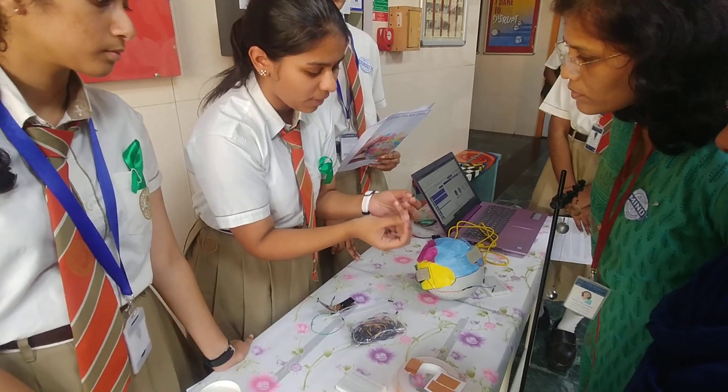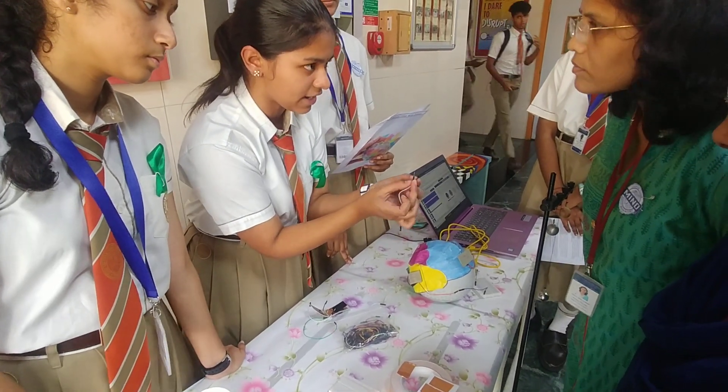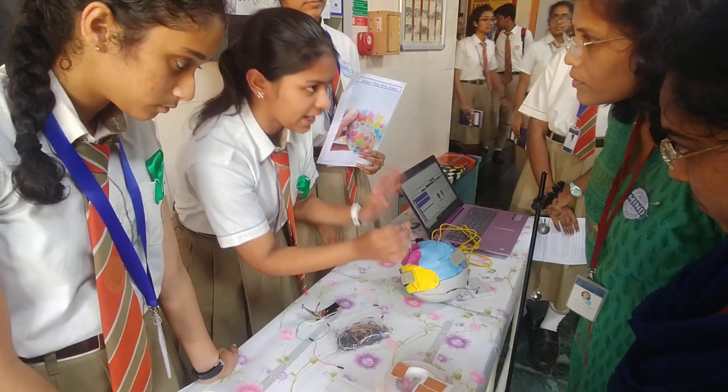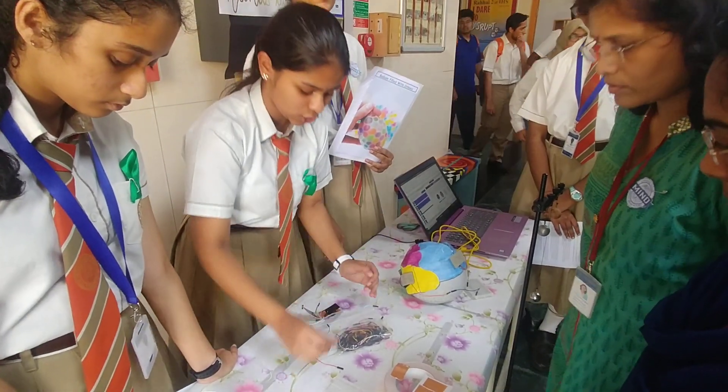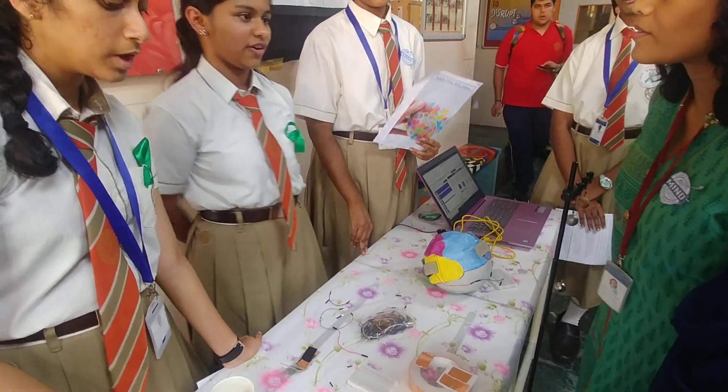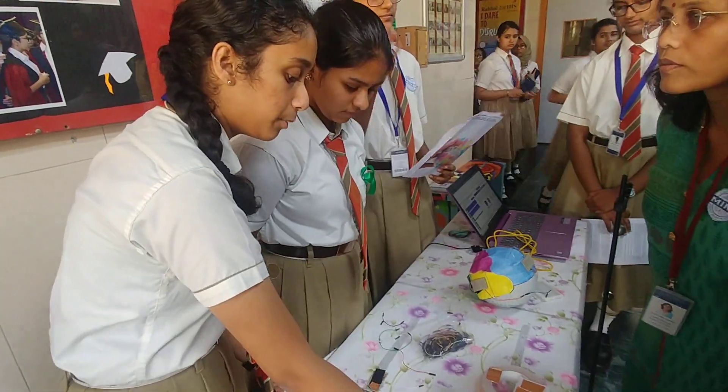The male-to-male jumper wire does not have a connector pin — only the female-to-female has the connector pin. In this experiment, we mostly used the male-to-male jumper wire. And this is the sandwich assembly. We use an Arduino microcontroller board, which is an open-source format.